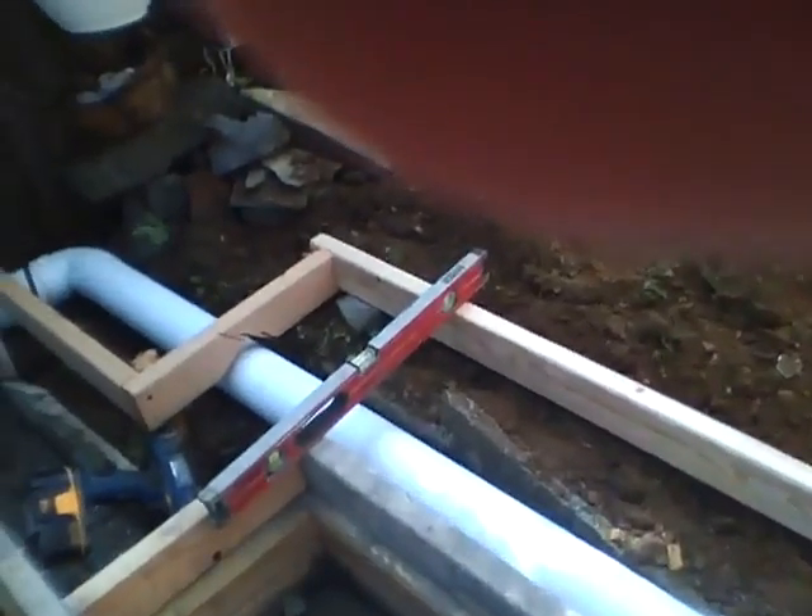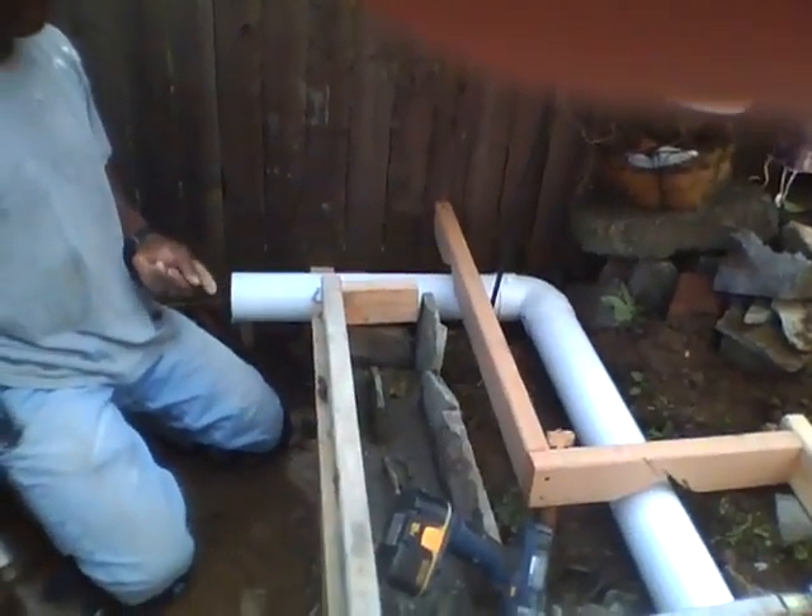Here's the pipe buried in all around the back, and coming out that side where it's going to go into the gravel.